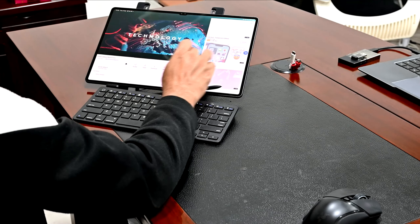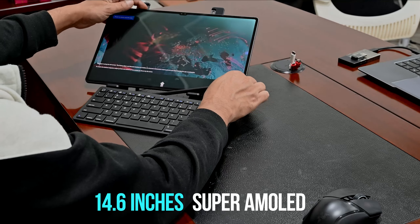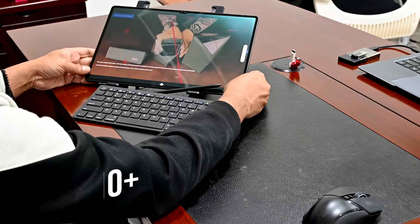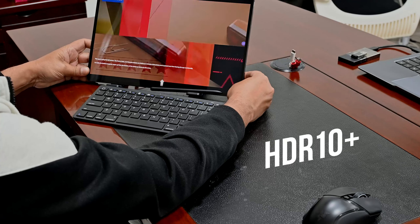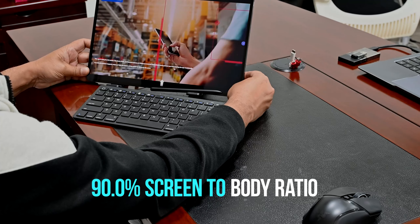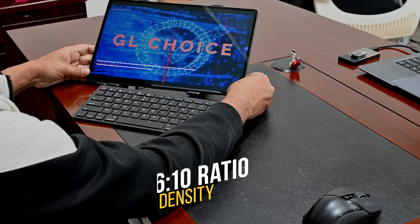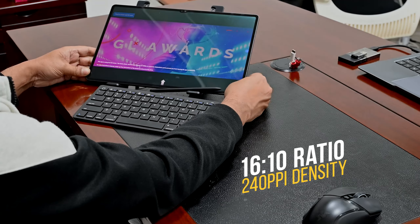Whether it's the front or the back, you've got dual cameras for images and video conferencing calls. The first thing I noticed is that the bezels are quite slim, giving you a great deal of screen space to work with. 14.6 inches of Super AMOLED display, 120Hz refresh rate, and HDR10+. Watching videos has been fantastic. 90% screen-to-body ratio giving you 1848 by 2960 pixels of resolution on a 16:10 aspect ratio and 240 ppi density.